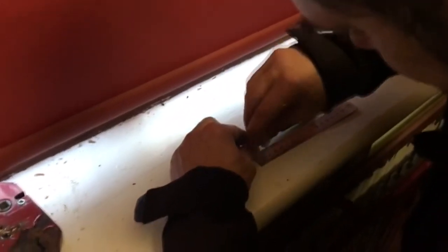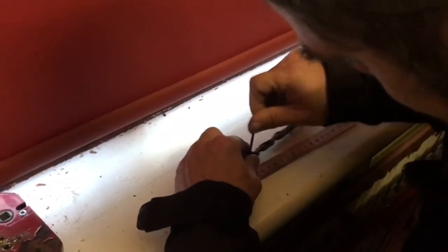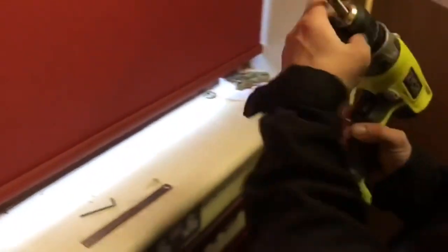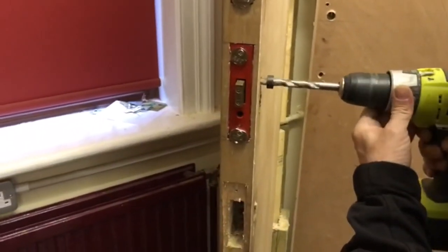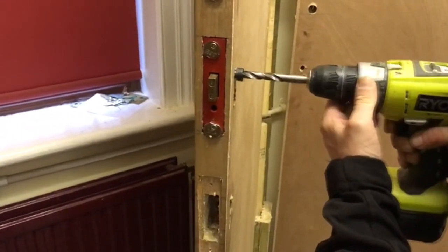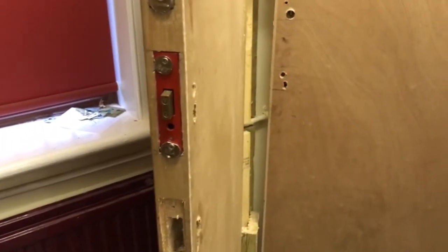The best thing about this is you can underestimate — it's fine, because all you need to do is keep adjusting it a bit more. It's better to do it that way than to put too much distance on and still drill into the lever pack, which defeats the purpose of the drill bit collar. Now we're drilling that extra one millimetre further — there you go, it's through the lock case and you can see the levers without touching them.